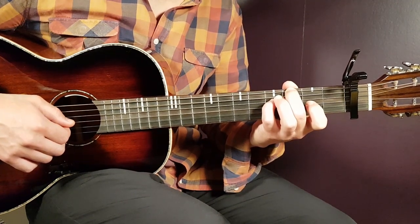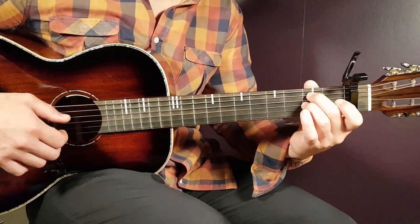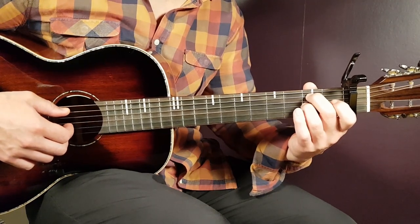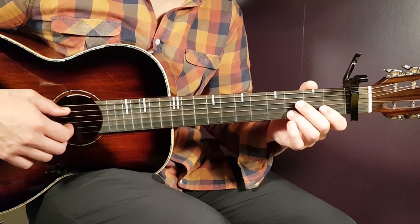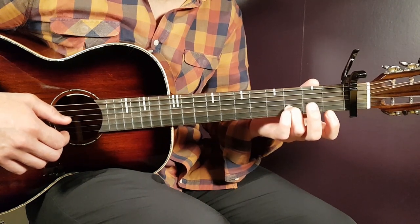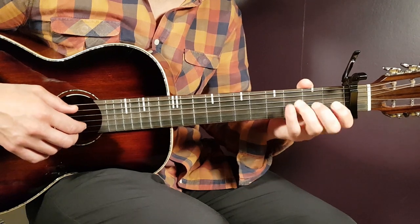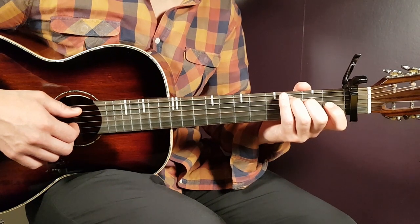Then we have a B-ish chord - that's second fret on A and second fret on G - that's a good start for the chorus. Then we have E minor, which is just the third fret on B string with the open E string. And then the C major comes back. So that is pretty much the backbone of everything we're working with here.